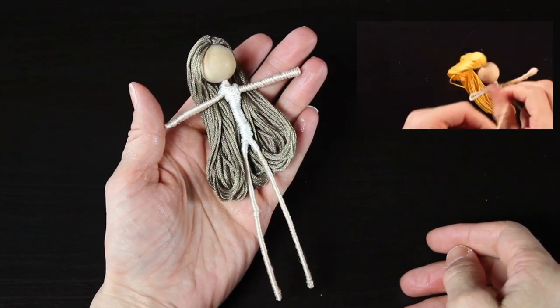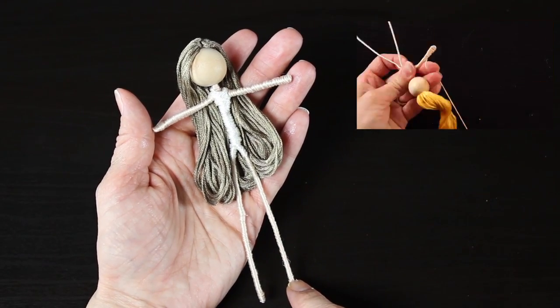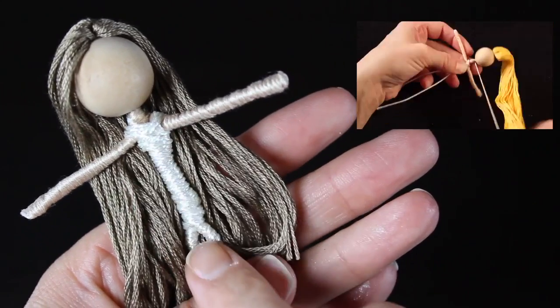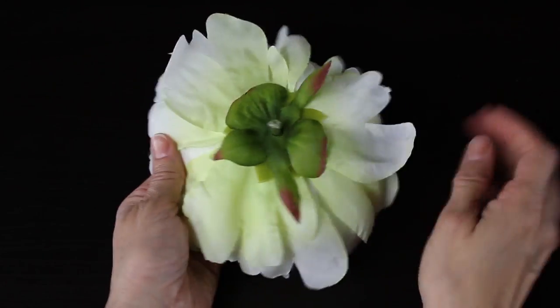So let's grab some supplies and get started. The first thing you'll need is a fairy doll. To learn how to make a fairy doll, please click on the video in the upper right hand corner — it will take you to a tutorial where I go through very simple step-by-step instructions on how to twist together a fairy doll.